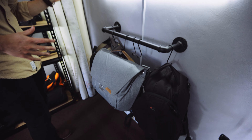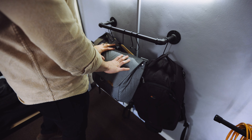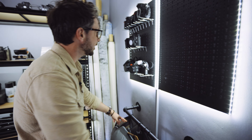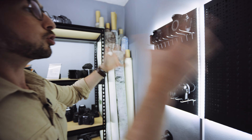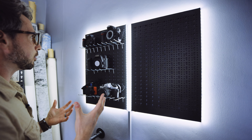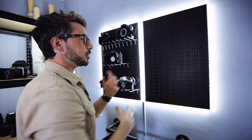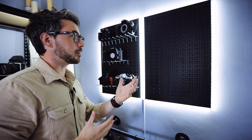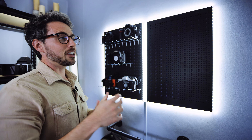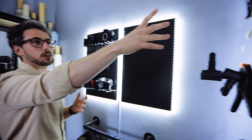Here are all the bags — LowePro bags and Peak Design bags. These are the ones I use when traveling. These are the other two pegboards that come with the purchase when you buy the set of three. This one is blank — we don't actually know what to put up here yet, so if you have any suggestions, leave a comment below. It's a work in progress.